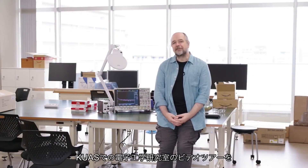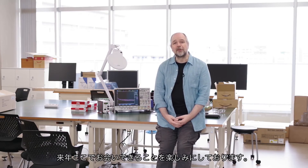I hope you enjoyed this very brief tour of the electronics workshop here at KUAS and I'm looking forward very much to seeing you here next year.